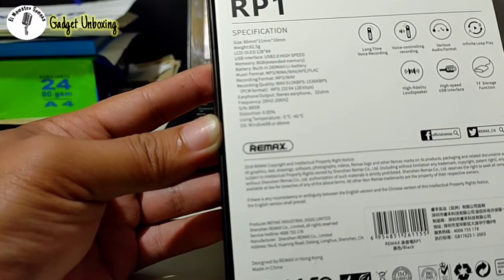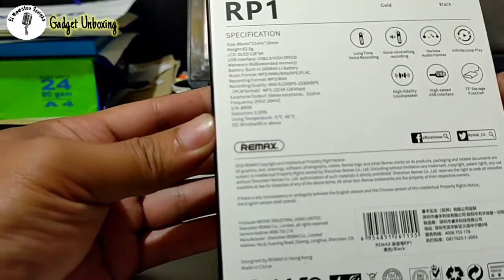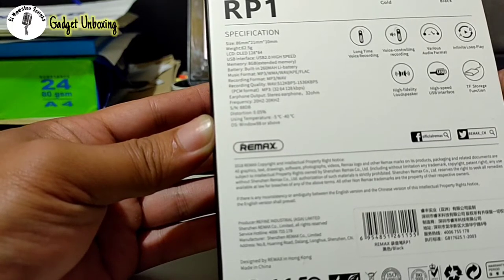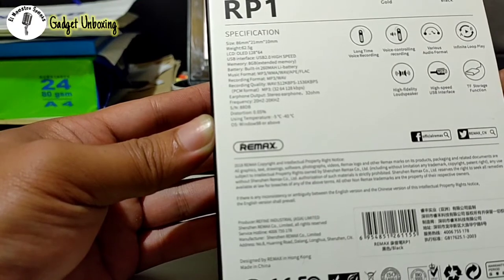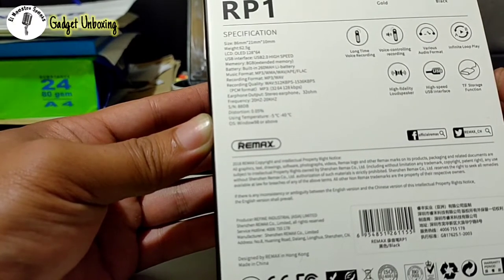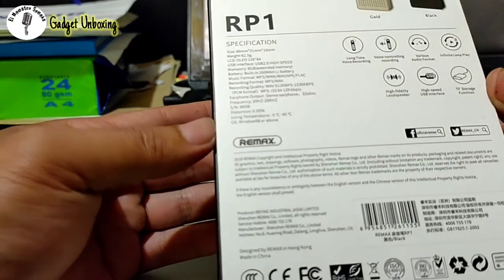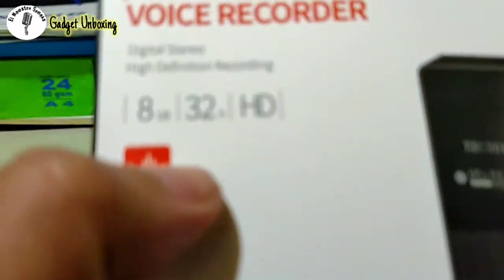It has 8 gigabytes of memory which can be extended — you can add up to 32 gigabytes depending on your memory card. The audio format can be MP3 and WAV, and you can also play music in MP3, WMA, WAV, APE, and FLAC formats. It has an earphone output and a 260 mAh battery. According to the cover, it can record up to 32 hours.